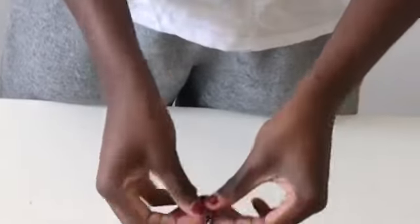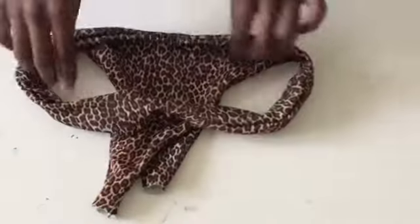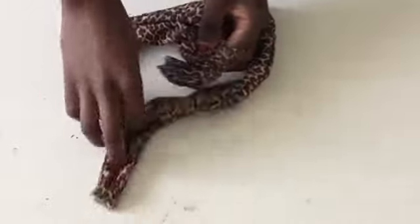This is what we have to do next — just watch carefully. I make a hole there because we need to pass the bottom piece through the hole and sew it, just like it shows in the video.